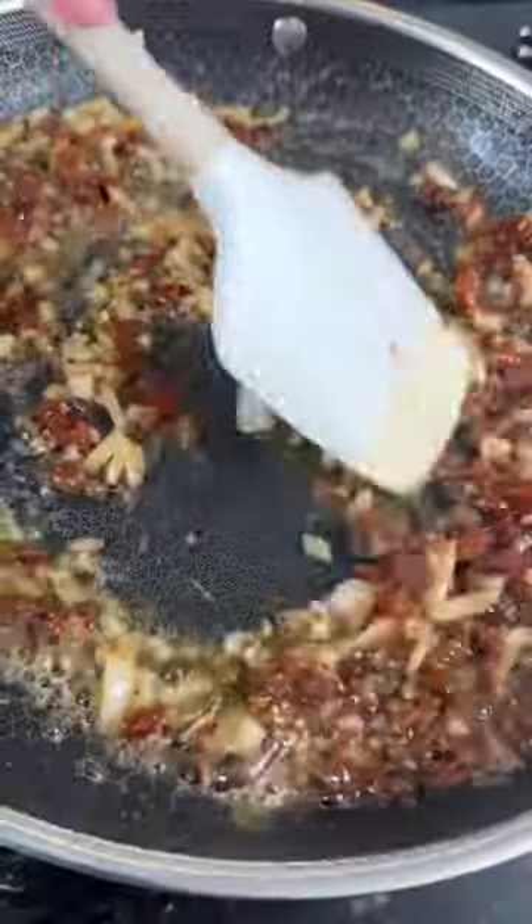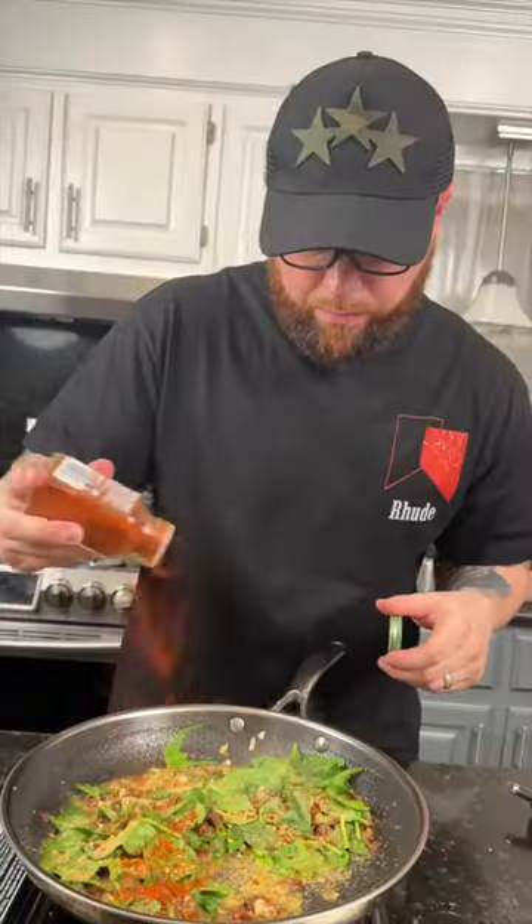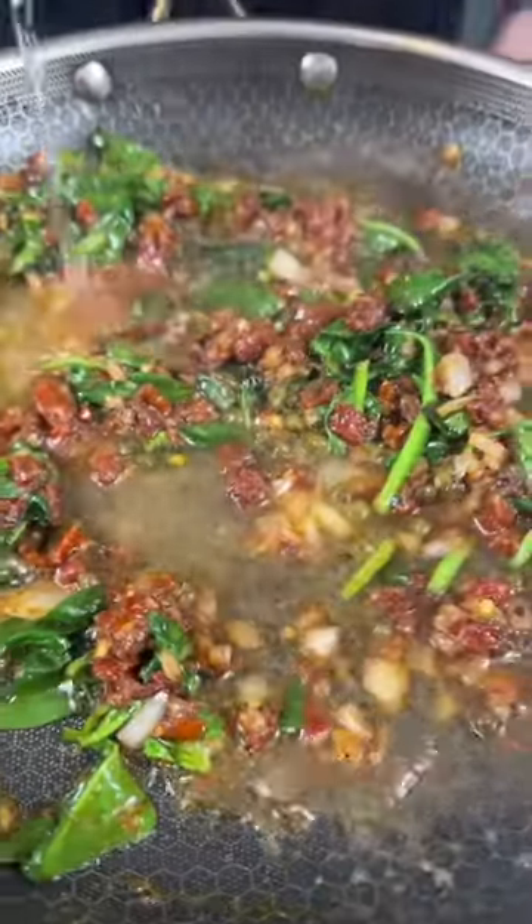Give that a mix and then we're going to add in some spinach for health. It looks like a lot, but shrinkage is real. Season that with my AP and some red pepper flakes, plus a little smoked paprika.